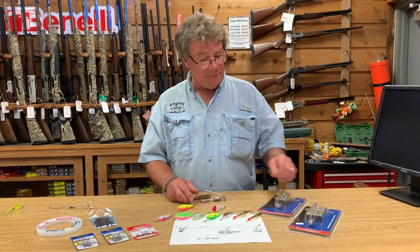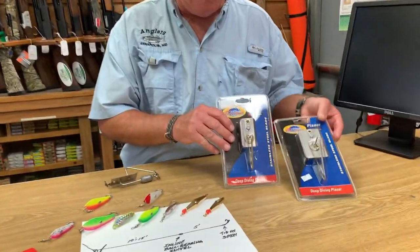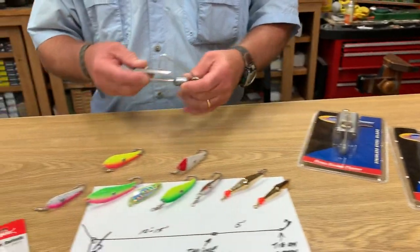First of all, we're fishing with planers, and what these do is they dive down really quick below your prop wash. And the way you rig them is like this.